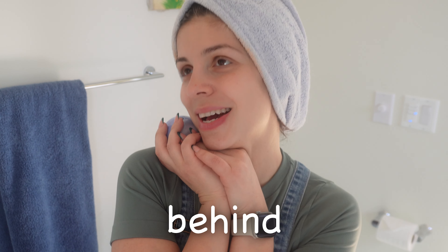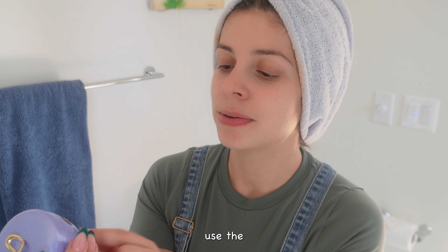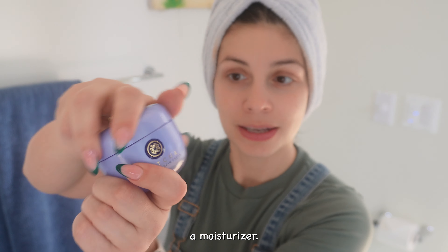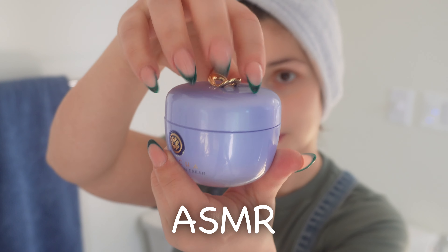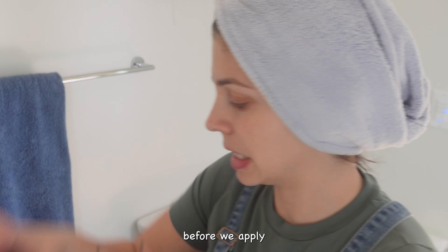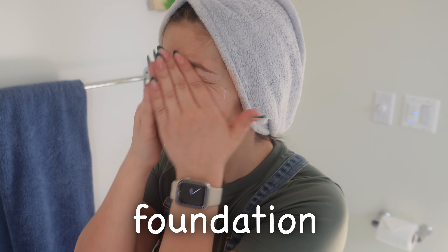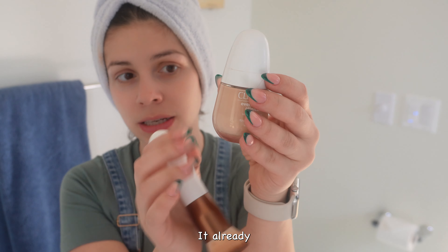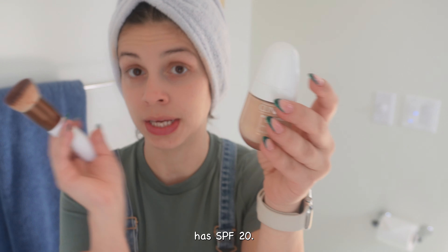Now we're going to use the Tatcha dewy skin cream — it's a moisturizer. I'd say that's about enough. Just want to make sure that our face is moisturized before we apply foundation. Here we have foundation from Clinique — it already has SPF 20.